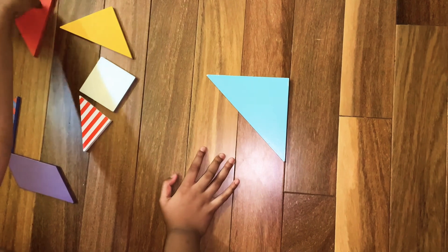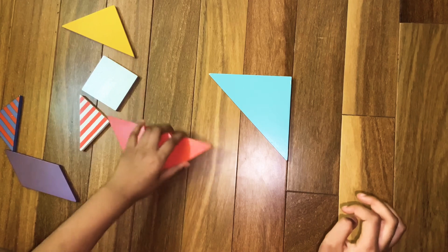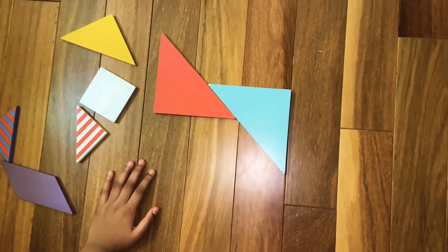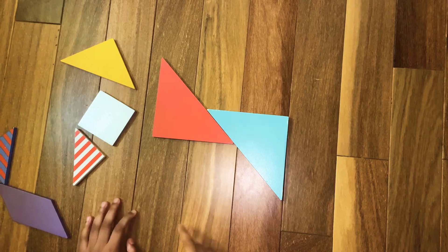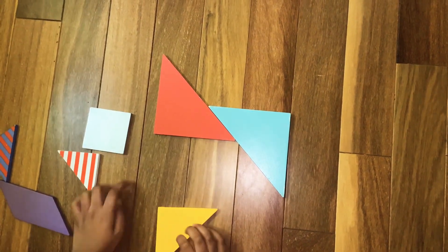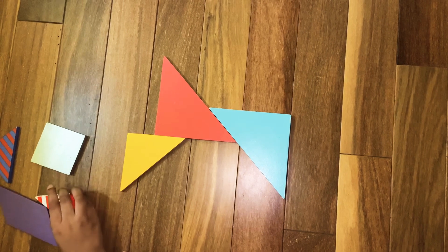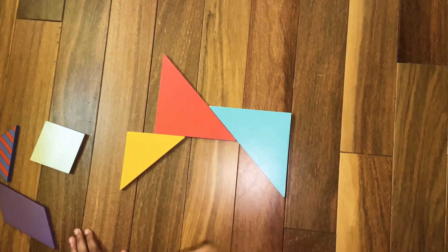For that we are also going to need the other big triangle. Assemble the other big triangle like this. Now we are going to make the other part of the legs — the tiger has four legs — so we're making the other two legs. For that we are going to need the medium triangle. Assemble the medium triangle like this, and that was the legs.